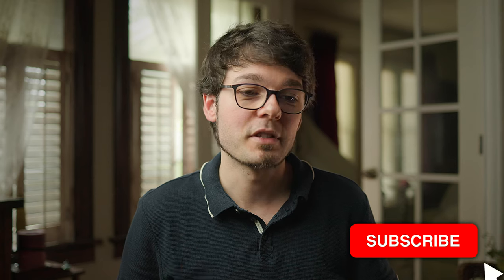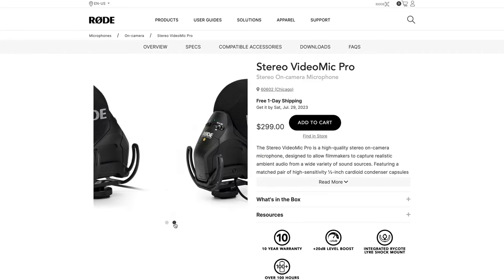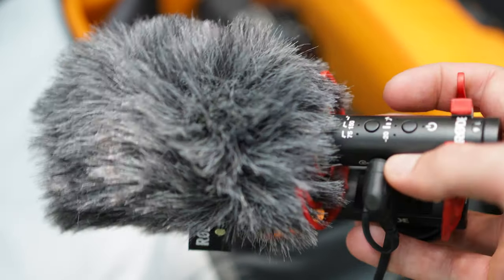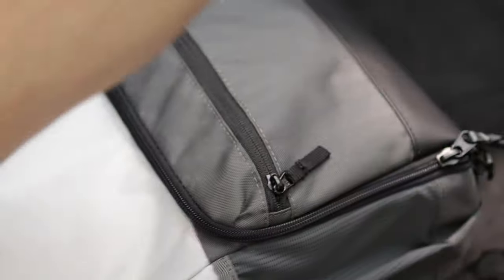I have some interesting findings, and at least one of those statements is definitely not true. But first, why did I even buy this microphone? I have enough microphones — the Rode VideoMic NTG, which I'm using right now, a stereo video mic from Rode, and the Wireless GO 2 system with a lav mic. But when traveling without a specific project in mind, I never know which one to bring.